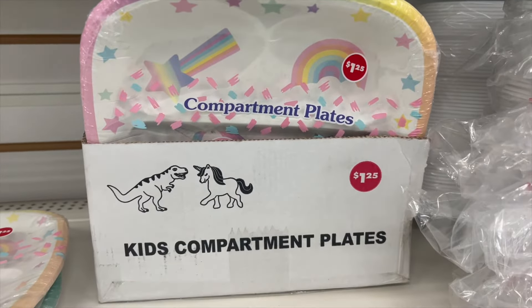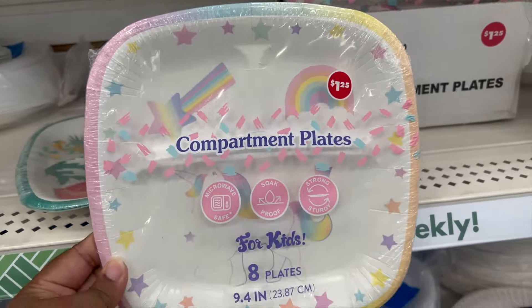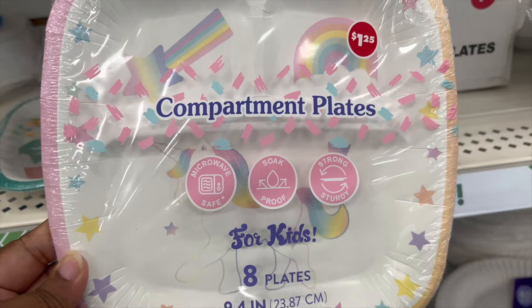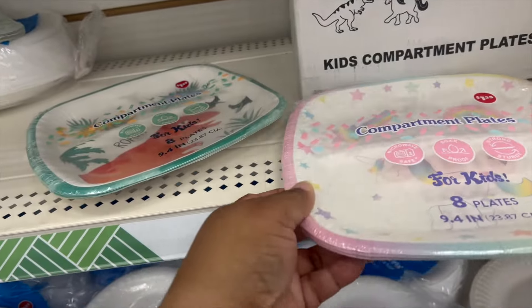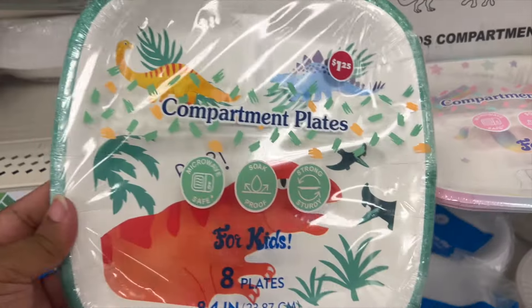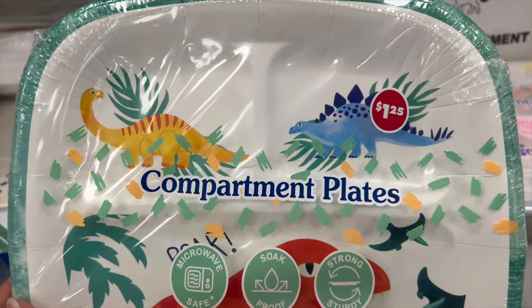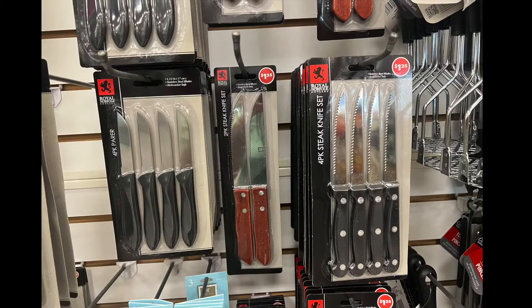These are kids' compartment plates. This one is like rainbow, kind of unicorn, and they're microwavable and dishwasher-safe with three compartments — eight plates in the pack. And this one is kind of like safari animals, dinosaurs. They are strong and sturdy.